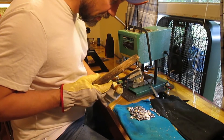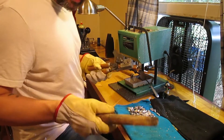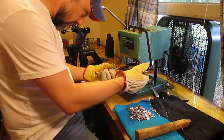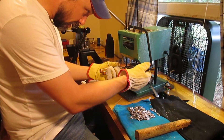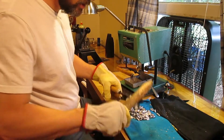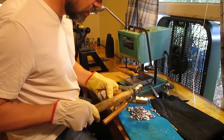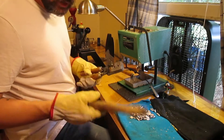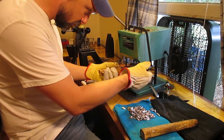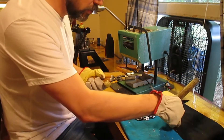I find a good velocity plateau in conjunction with decent grouping, and I'll know I'm around the point where things are working. In the past, what I've done is load development by experimentation, relying on experience — I go to powders that have been successful in the past with bullets I've had some success with. Then I'd go about 15% below max and work my way up until I found a load.